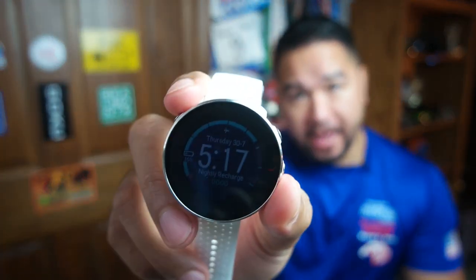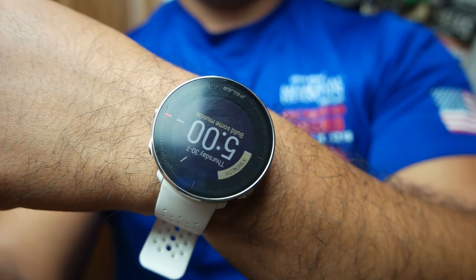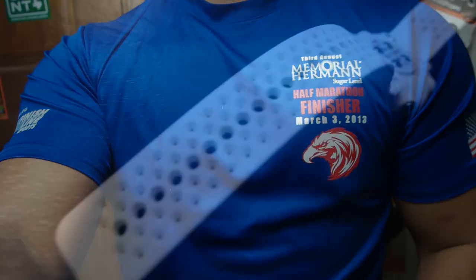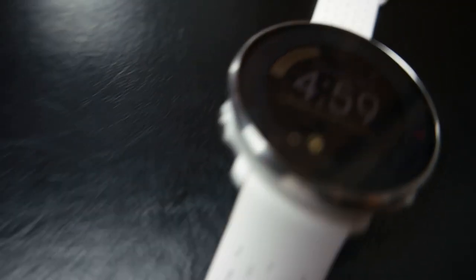What's going on guys, in this video we're gonna go over the Polar Vantage M. Polar just sent me over this watch for review, but we didn't have any prior agreement where I should do a positive or negative review. This is my own thoughts on this product, so let's go ahead and talk about it.